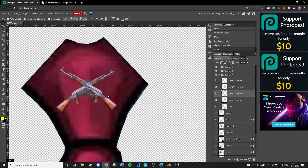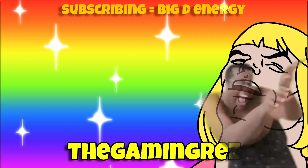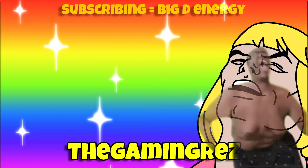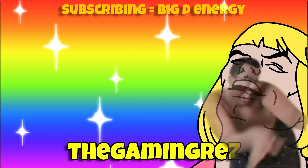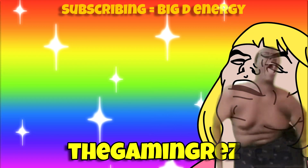But this was it for today, guys. Thanks for watching and bye-bye. We'll see you next time.